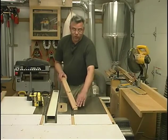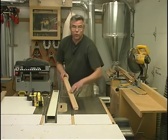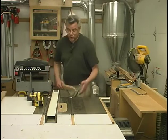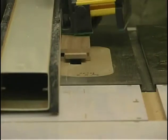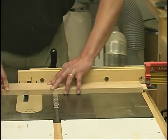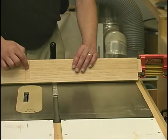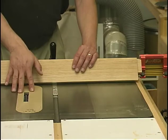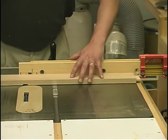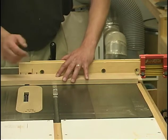Now we move on to the dado and grooving operations needed on the frame components. In the back center style, we need a three-quarter inch wide by one-eighth inch deep groove running along its length. Using a three-quarter inch wide stack dado head cutter raised up an eighth of an inch, I set the rip fence to position and take that cut. I've got a stop block on my miter gauge so I can align each of the four pieces — the two front rails and two back rails — against the same location, ensuring they all line up during assembly.